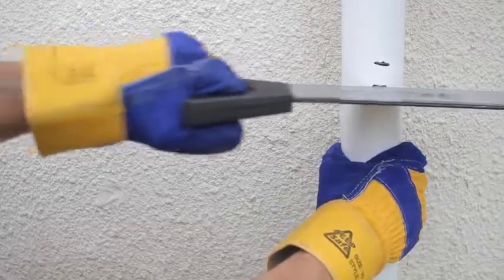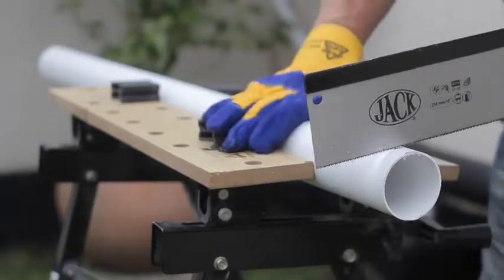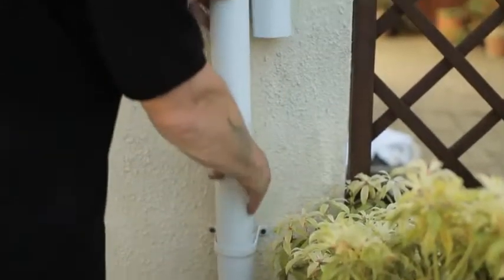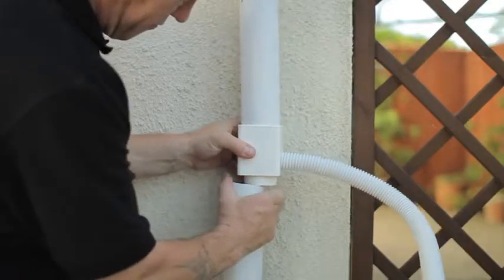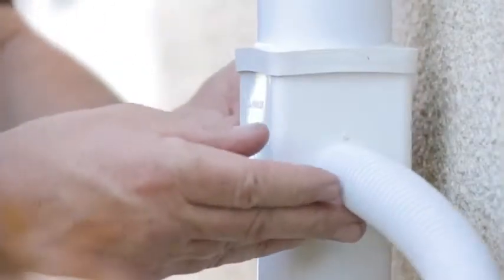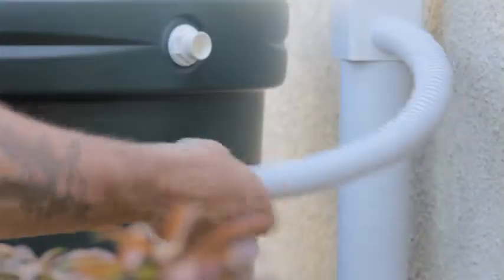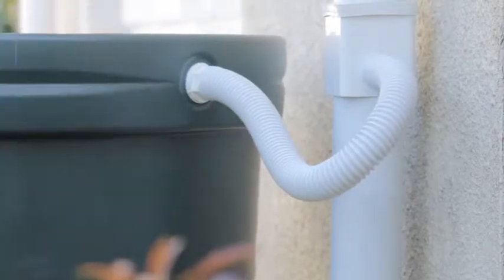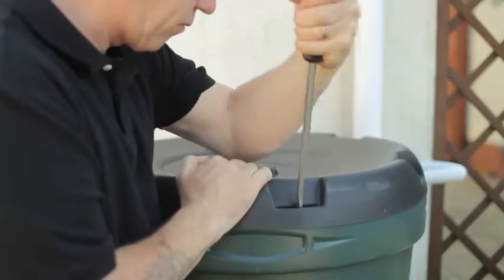You now need to cut the pipe on the first mark. Remove your pipe and cut off at the second mark. You're essentially cutting off enough pipe to fit in the diverter. Return to the down pipe and fit your diverter into the pipe, before connecting up your loose bit into the bottom of the diverter. Place your water butt onto the base, connect up the diverter with the connector pipe, and put the lid on. Use a screwdriver to fix the clips into place and secure the top.